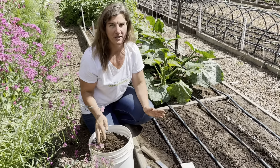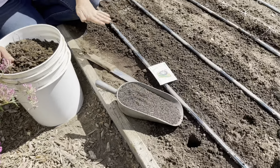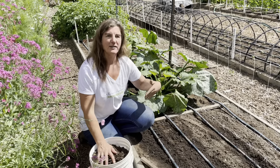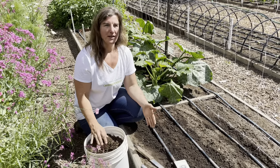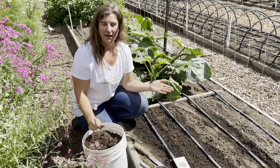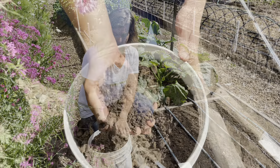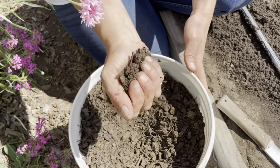I have my bed all ready to go. I have prepped my bed with a good amount of well-broken-down compost and some dry, organic, all-purpose fertilizer. Our soil here in the trial garden is very sandy, so I have to add a lot to it. If you live in a place where your soil has more clay content, you might not need to add as much, but I think you can never go wrong adding compost to your soil.